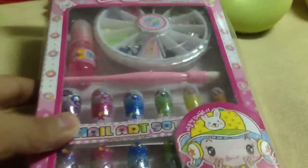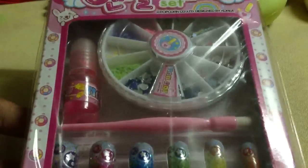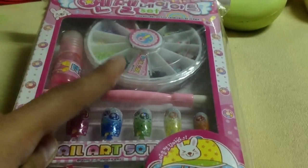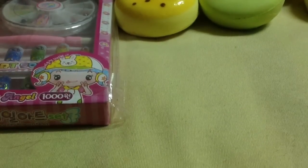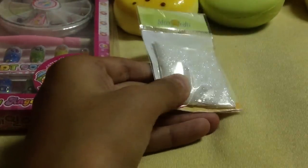And I got this nail art set. It's pretty cute. It has like those tools for getting up the little stuff for the nails, nail polish. And I got this really nice glitter color.